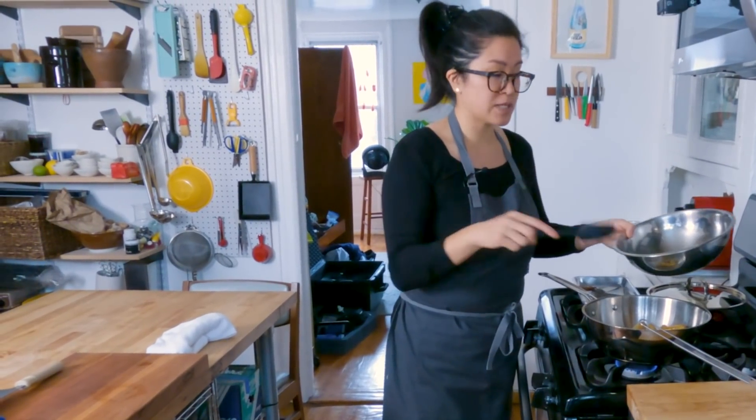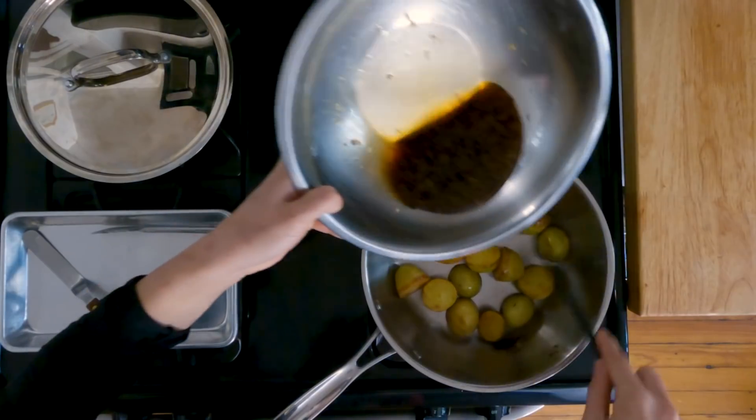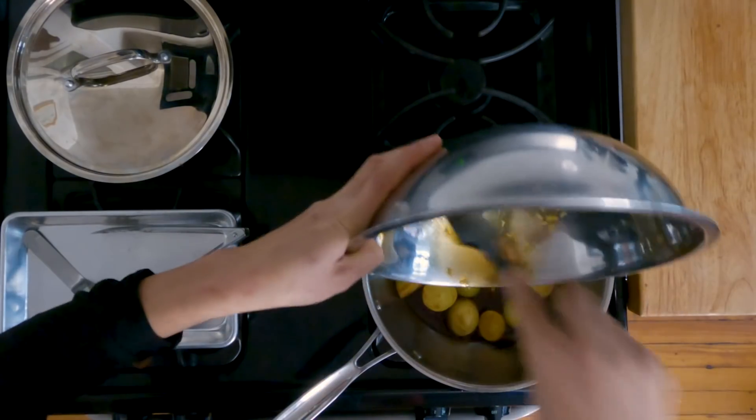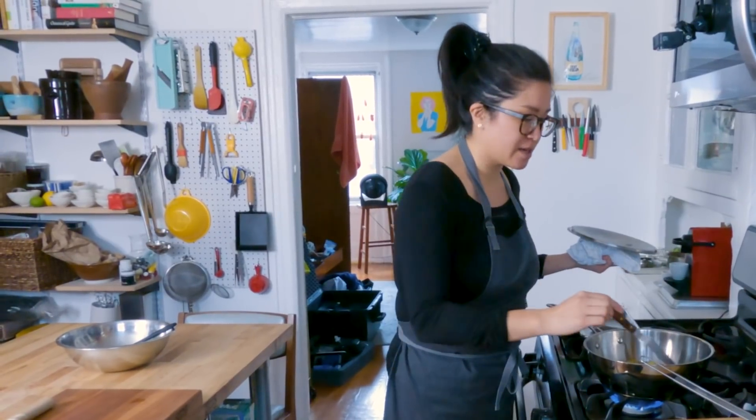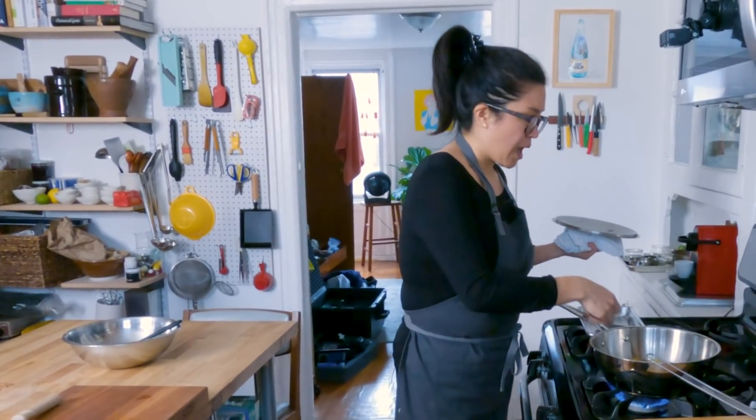I like to use a spatula so we don't lose any flavor. Now that our glaze is over the potatoes, I'm gonna cover it.